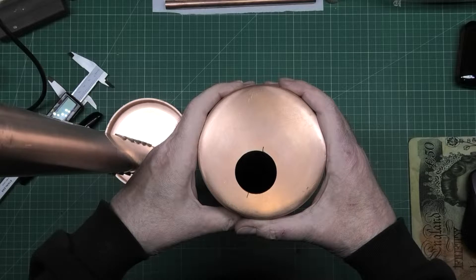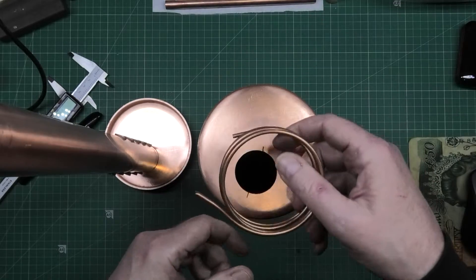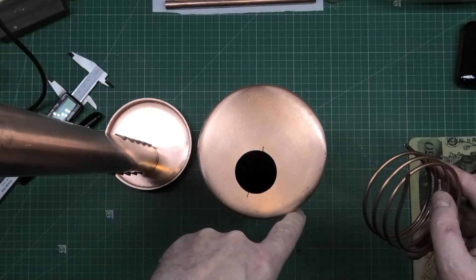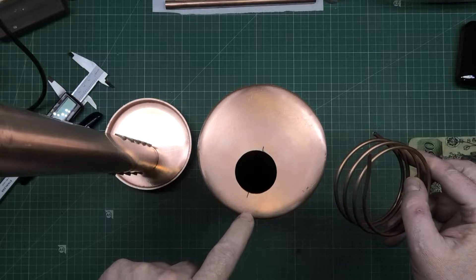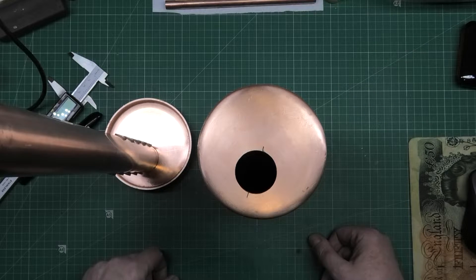I don't know what to use — maybe copper pipe. If I wind some copper pipe around it just to sink some of the heat away, but I need to get the heat around there and that's very close to the 60/40 solder. I reckon that's going to melt. I haven't done this very well — didn't think it through.